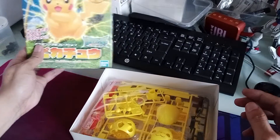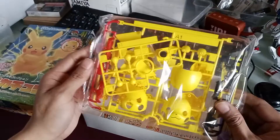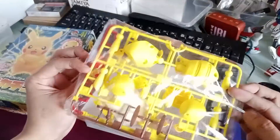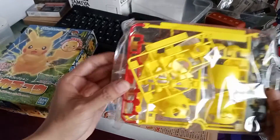So let's release this little bugger. All right, there you go — that's Pikachu! In the box you will find the runners: one, two, three — three sets of runners. That's it really, three sets of runners for Pikachu.